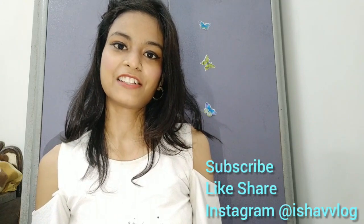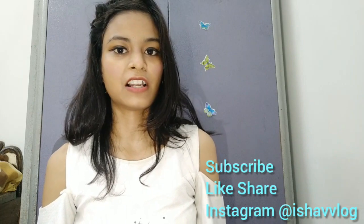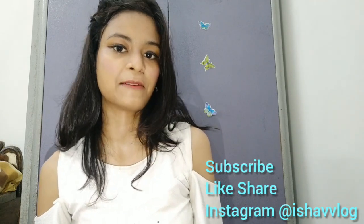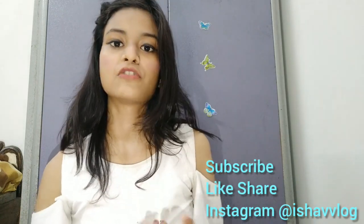Hi everyone, welcome back to my channel Isha VVlog. I hope you all are doing good. I have made a face glow serum, and I want to share it with you. I hope you all will like it.